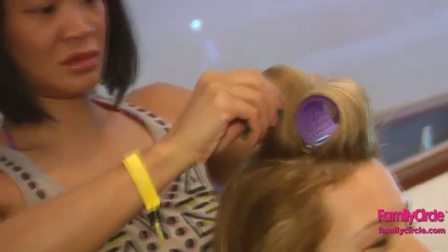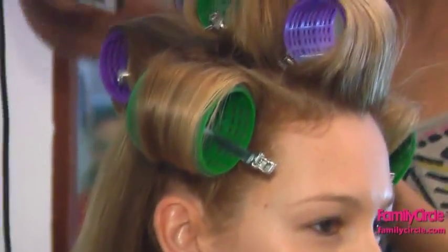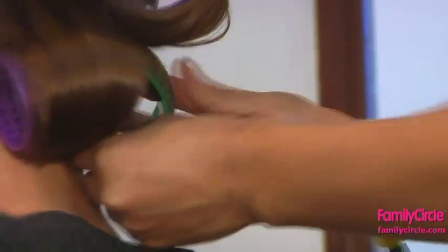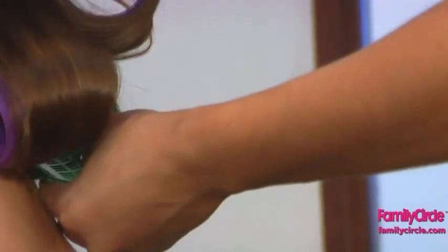After curling, let each section set in wide Velcro rollers — two to three inches depending on the length of your hair — and pin at the base. Work all the way to the nape of the neck.